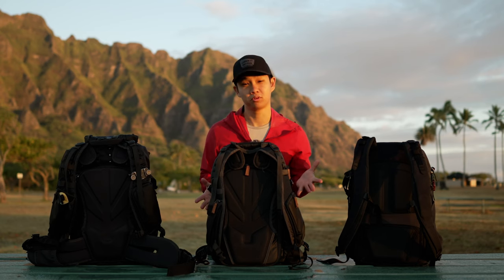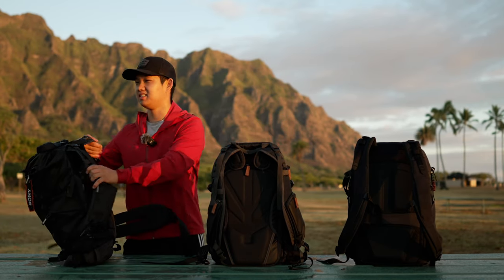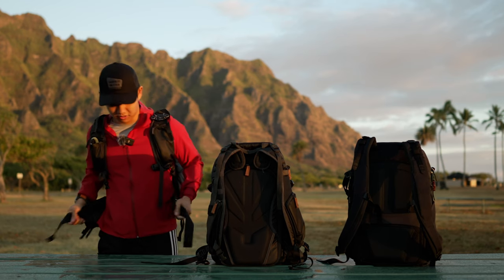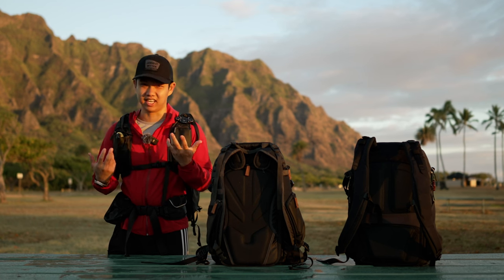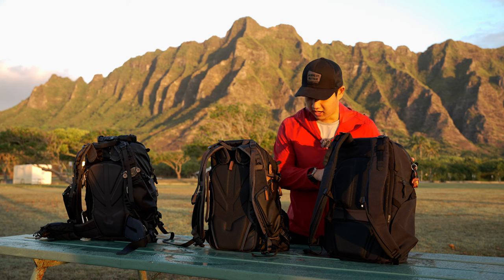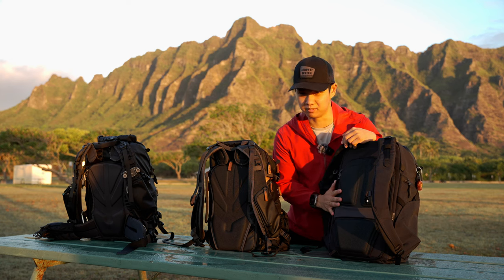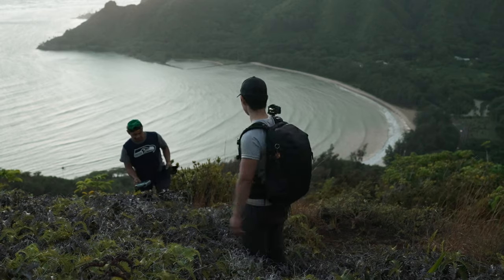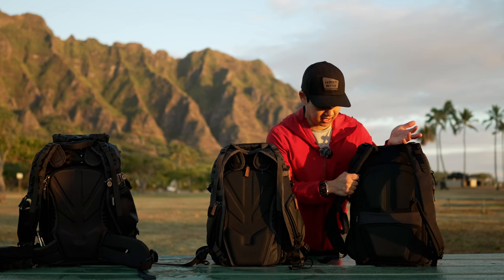Another difference is that the ActionX and Explorer both come with an included waist strap. I left my waist strap for the Explorer in the car — because I've been exclusively using the Urban Explorer to test it, I actually stole the waist strap from the regular Explorer. You can use it in the same exact place on the Urban Explorer and now you have a waist strap. It doesn't come included, so you'll have to buy it separately from Shimoda.